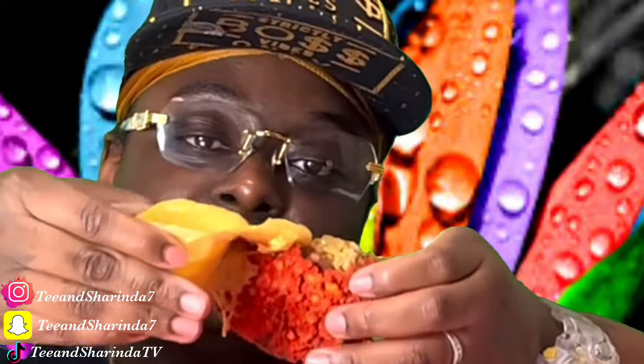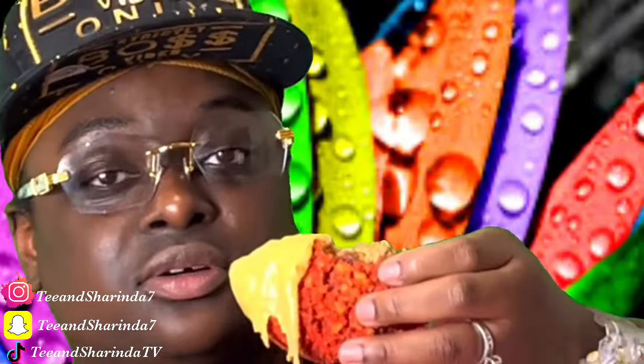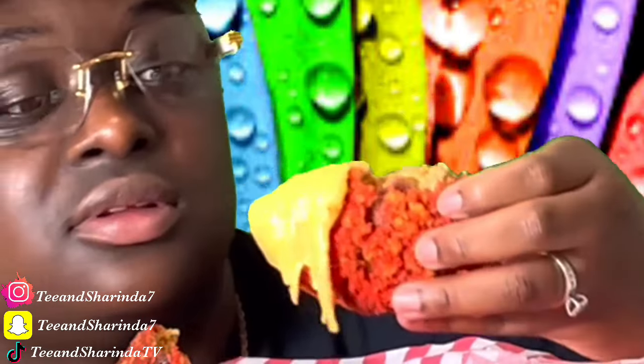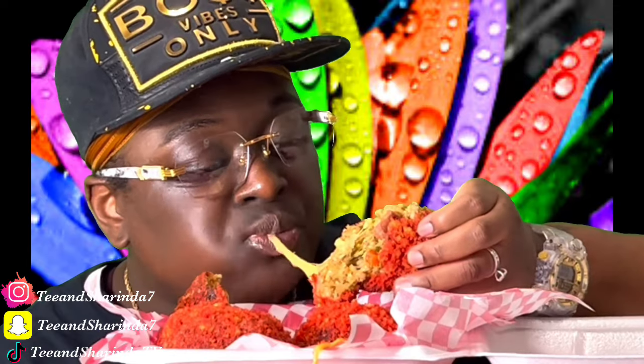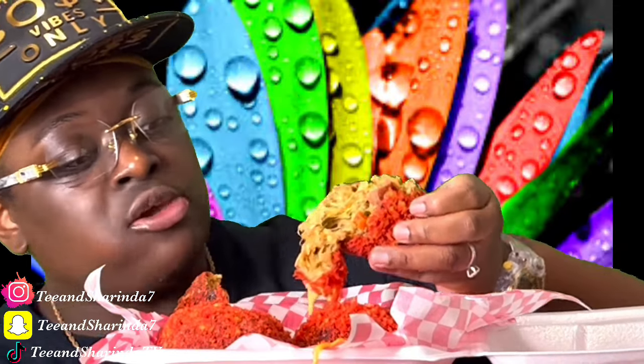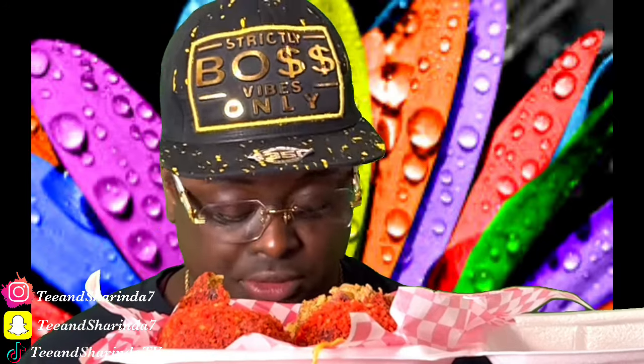We got the cheese sauce here. Y'all, take a bite with me! I did cook this myself — I'm always cooking this. And I do sell these as well.